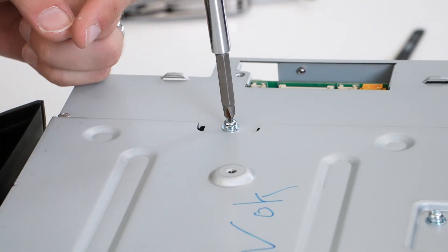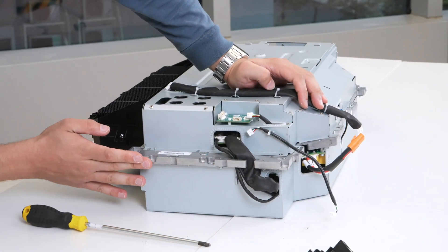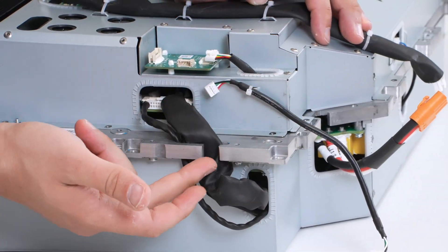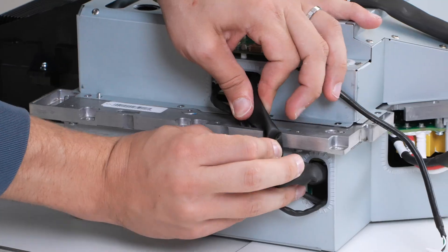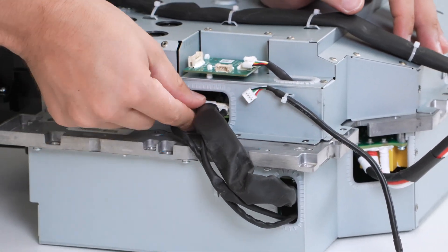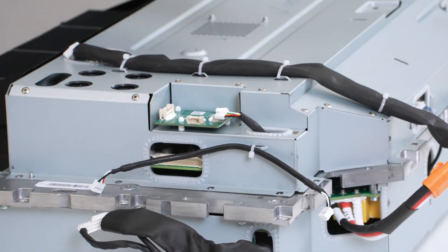We're going to take off this aluminum cover and see what's inside. I just can't stop mentioning how much thought went into it — even the main aluminum board and chassis of the product is designed to run the cables through with these little hooks all over everywhere. So nothing in this product is an afterthought, and as I mentioned, it's not the same case when it comes to non-EcoFlow products, especially portable power stations and home solar systems.